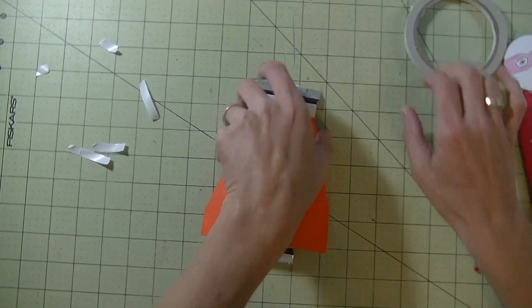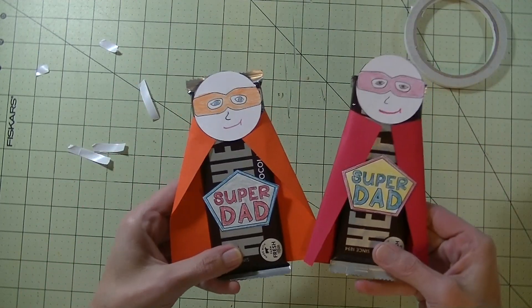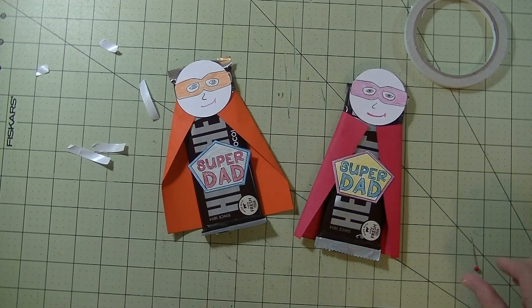I love super easy projects like this. All you need is a printer, some paper, and a Hershey bar — how cute, right? Aren't they easy? All right guys, there you have it for today's Toddler Tuesday. Any questions at all, please let me know. As always, thanks so much for watching, have a great day, and I'll see you guys next time. Bye!